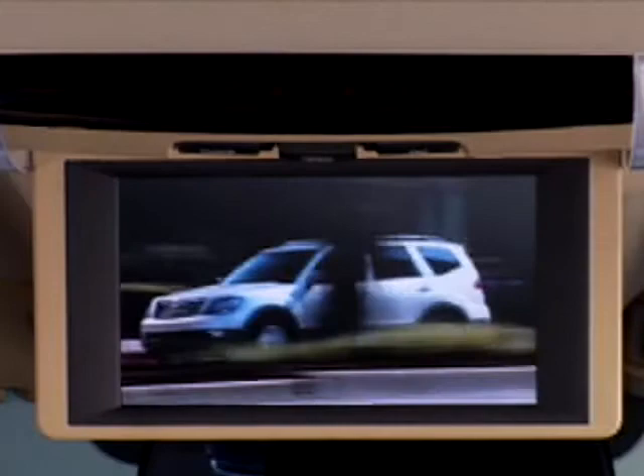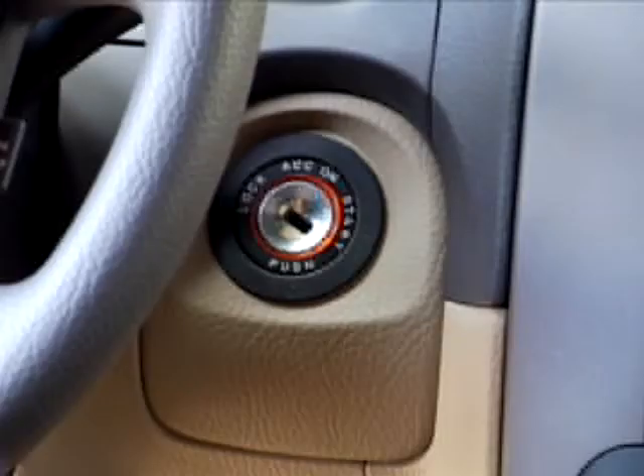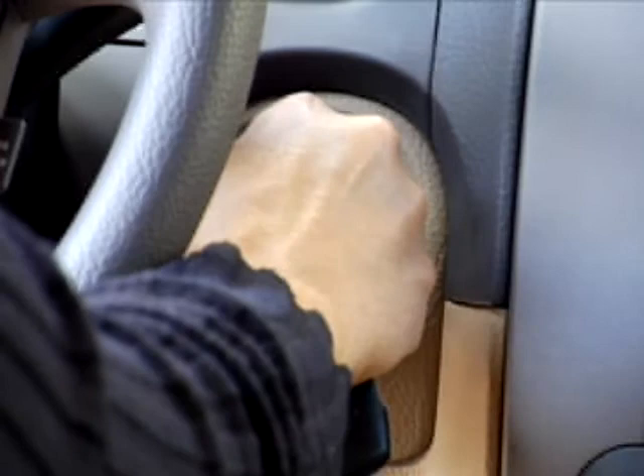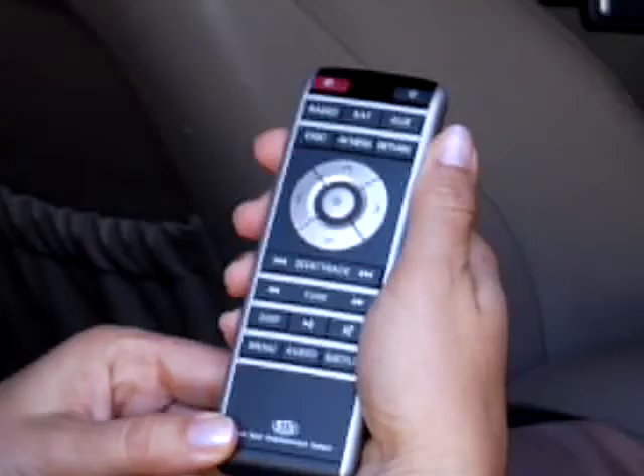The rear seat entertainment system is operated through two main devices: a wireless remote control and the rear panel control unit. To start the unit, the engine must be running or the ignition key must be in the accessory position. Please note that it is recommended the rear seat entertainment system be operated with the engine running, as it can cause a drain on the vehicle's battery.